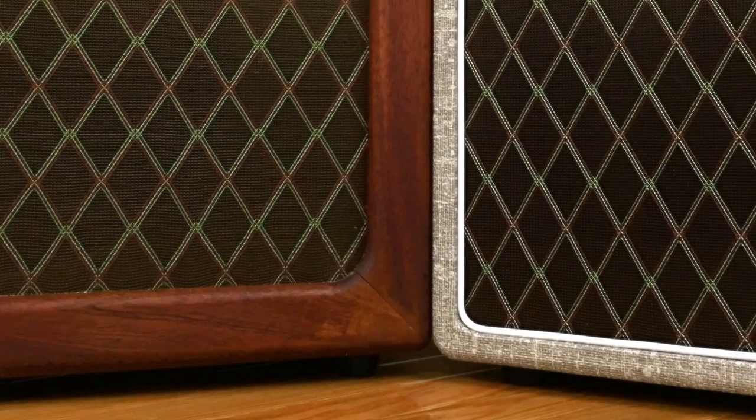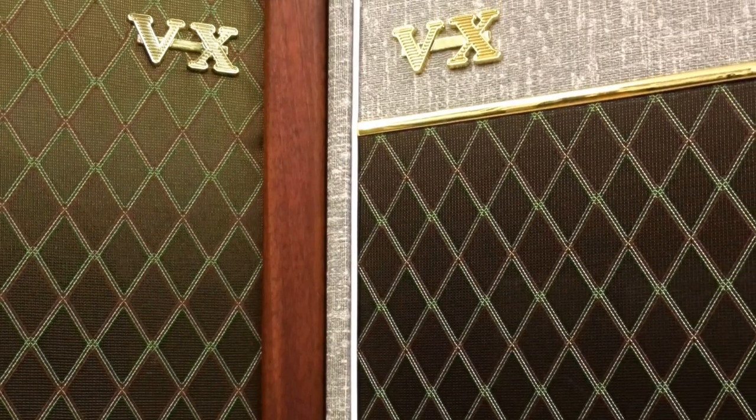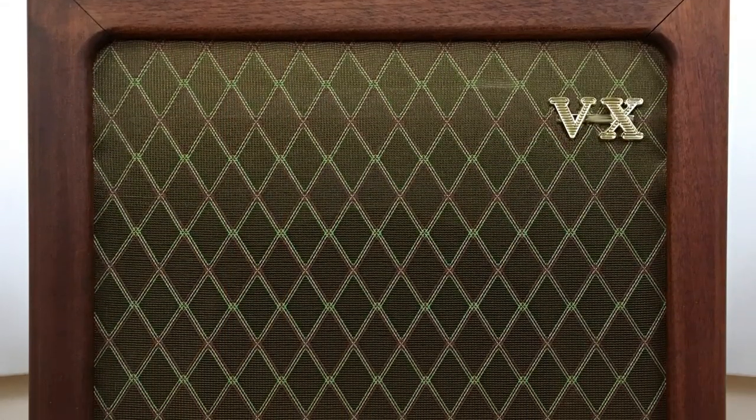Hi, this is John from Sonic Drive Studio. In this video I'll be going over the Ohnhammer Class A Duo Impulse Response Library, showing you some of the features of this product and demonstrating some sounds.